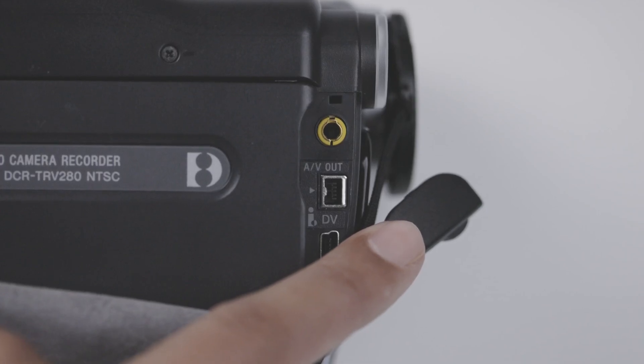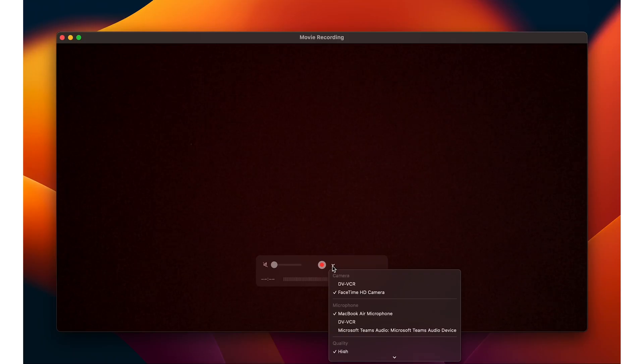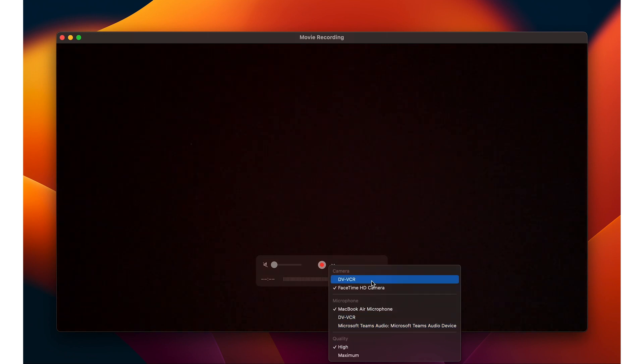There are typically two modes on the Sony Handycams — you're going to go into play/edit. Also pretty important, something I wish someone told me: rewind it all the way to the beginning. You'll just hear a click from the stop. From there, you want to plug in the USB-C dongle into the laptop. Then we're going to use QuickTime Player. From QuickTime Player, you're going to have a drop-down option that will let you choose your source.